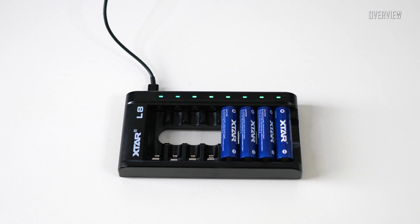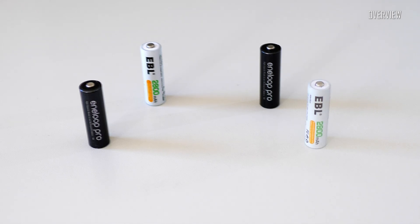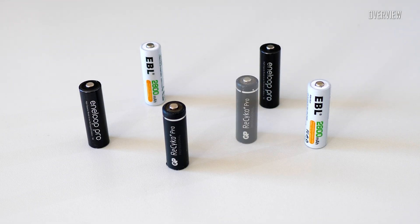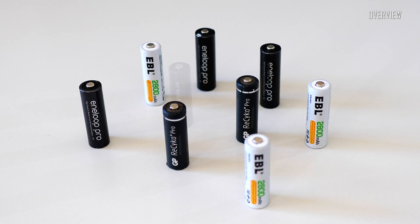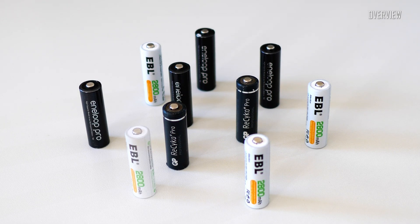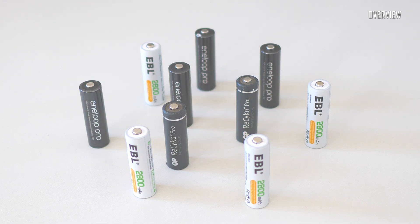Some people might ask: what is the real difference between the usual premium class nickel metal hydride rechargeable battery and the lithium-ion ones? Firstly, it just lasts longer due to higher capacity. Secondly, it's capable of delivering higher voltage, and thirdly, it can run more recharging cycles during its lifetime.